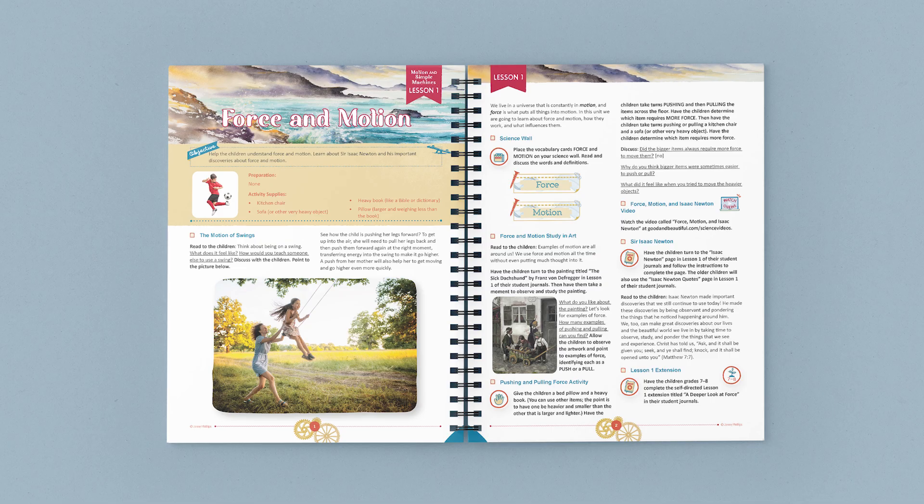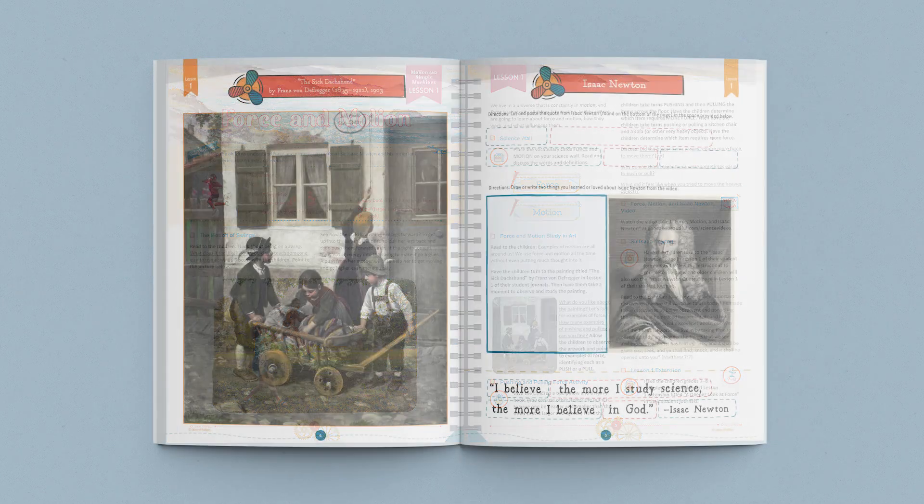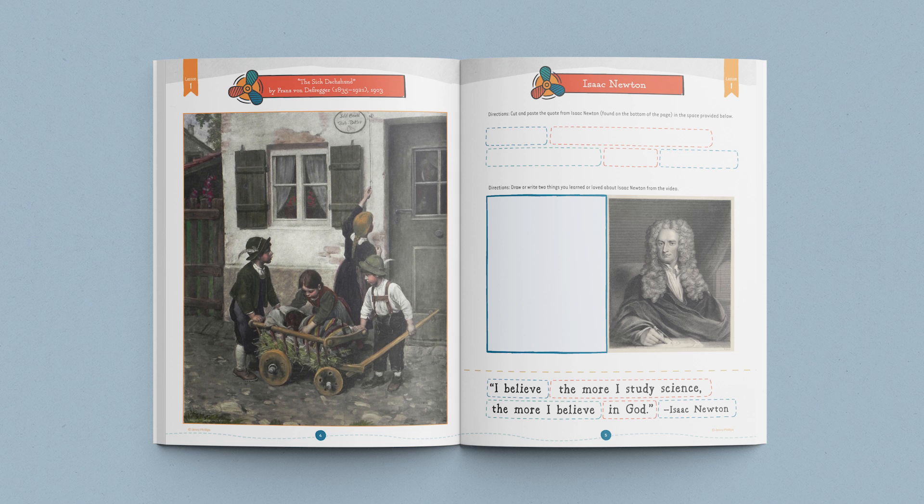Let me show you one of the lessons in this unit. In this lesson, the parent starts a discussion about playing on a swing. This discussion guides the children to think about force and motion by using an experience they are already familiar with. Next, you'll learn two vocabulary terms and then complete an art study to find examples of motion in art and in real life.